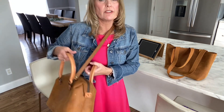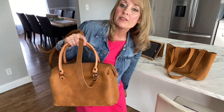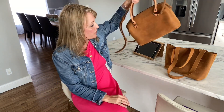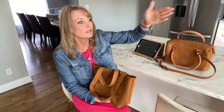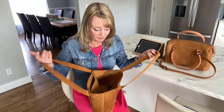I actually have this duffel for sale if anyone's interested — I have it listed in my Poshmark account. Let me know if you need a link. I have several bags for sale right now, and it's not because I don't love them. It's just like a hobby for me — I'm constantly wanting to try new bags and I can't keep them all. My closet's already got the whole shelf covered, so I have to rotate them in and out and sell to make room for more.